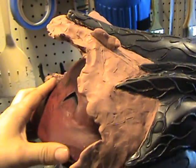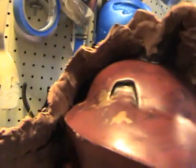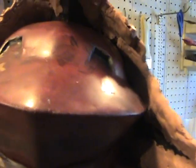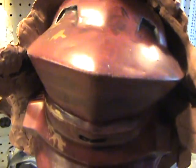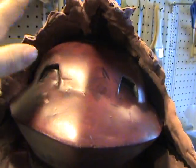Looking back here — a couple of things I did back here: I filled in a little bit with clay because it used to go in very deep to a point. For molding purposes you want it to be a lot smoother and not as deep. So that addition was made.